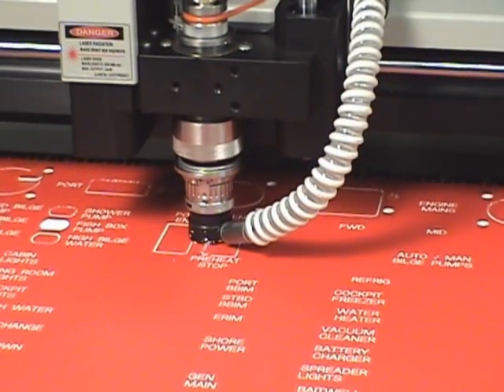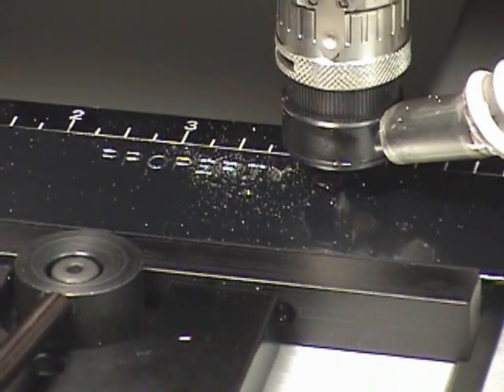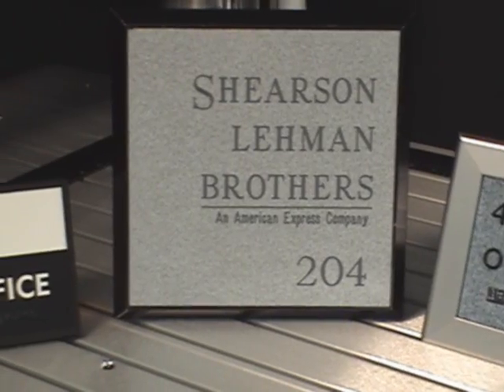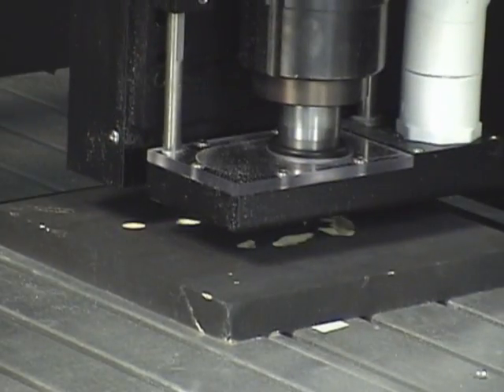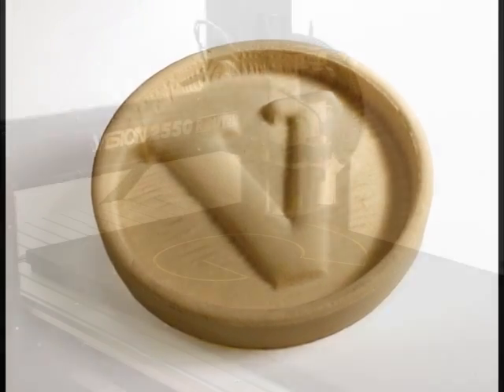Additional applications include plant and directional signage, deep engraving in metal, plastics, and wood, and two-and-a-half and 3D engraving, including cut-out letters.